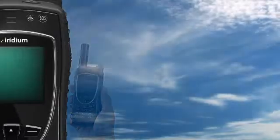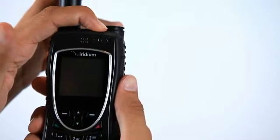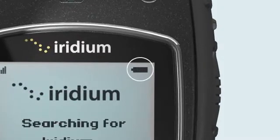Before making a call on your Iridium Xtreme, ensure that the phone is outside, away from trees and tall buildings. Power on by pressing the black button on the top of the phone. At this stage, you can determine whether the phone has been properly charged with the appropriate adapter.